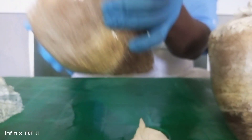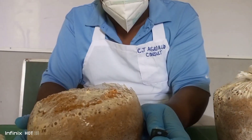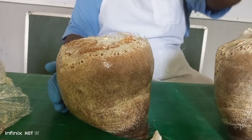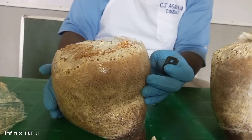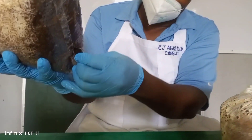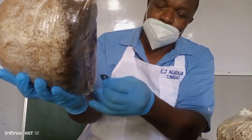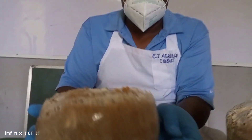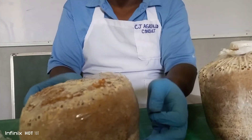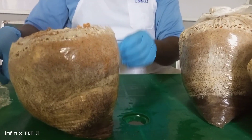Depending on where you are going to place it — whether on a table, a chair, or a shelf, or if you are going to hang it — it is also important that you make an incision at the bottom of the substrate bag, so that if there is excess water, it will gush out from the environment. Very important.